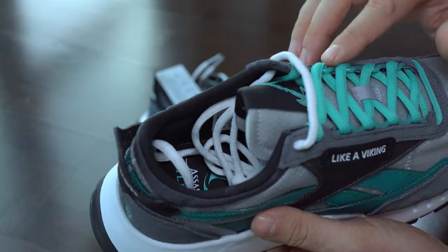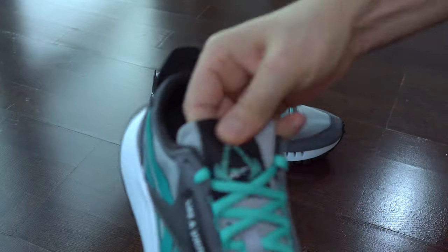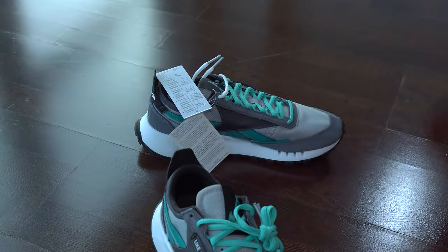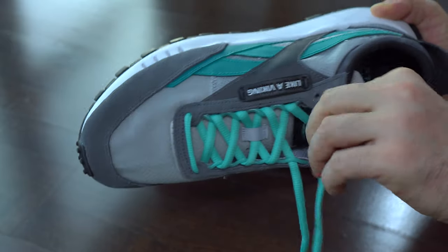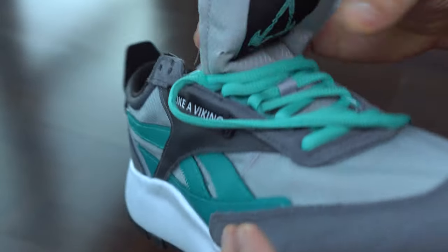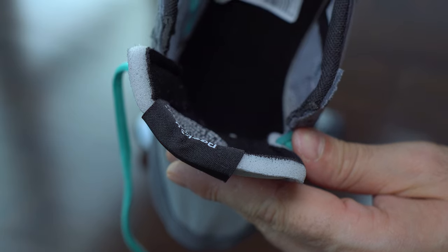They came with two pairs of laces in different colors, which I like. We can also see the material used to give some padding to the tongue.